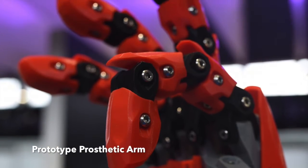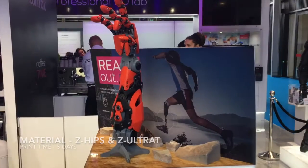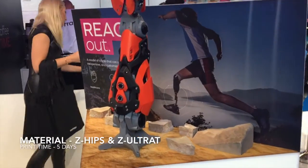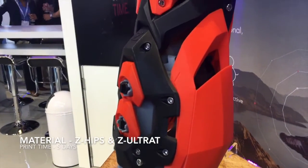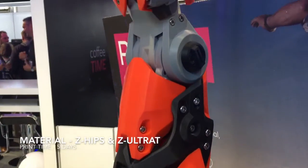First we have this prototype prosthetic arm. The healthcare industry is using 3D printers like the M200 to produce custom prosthetics which can be tailored to the needs of any patient. This can be done at a much lower cost than traditional methods.